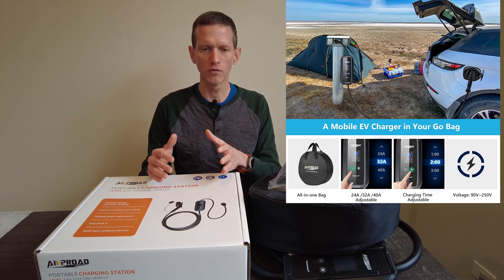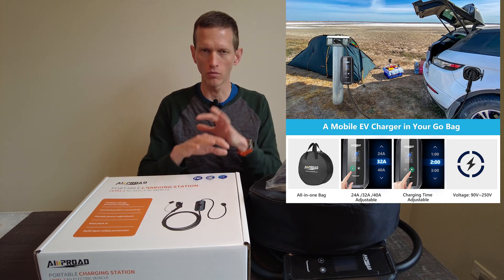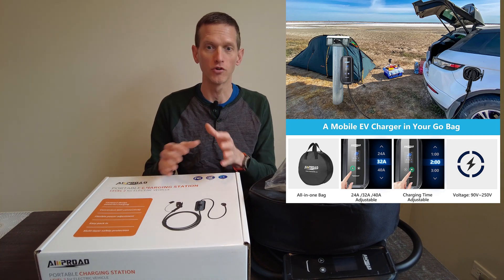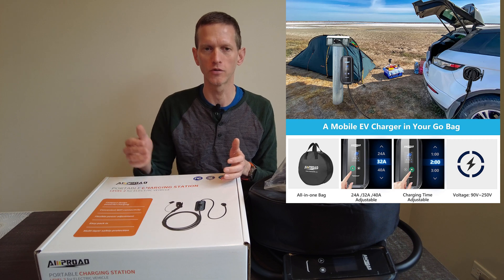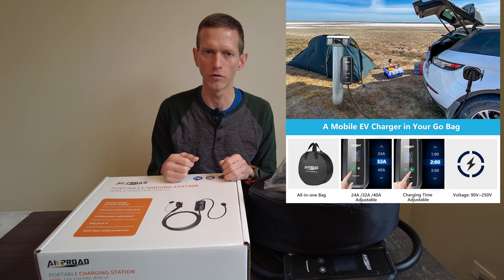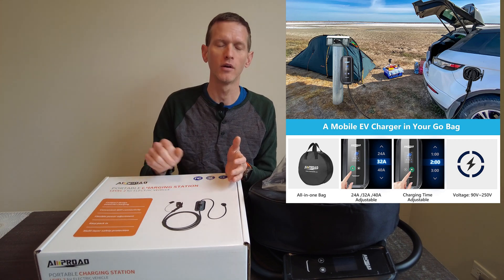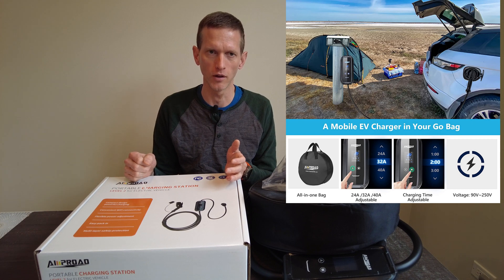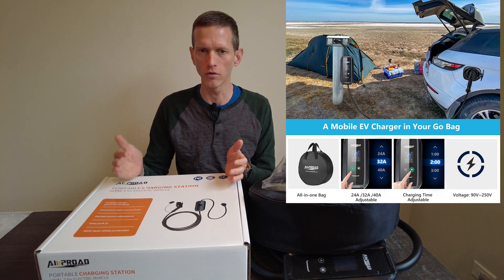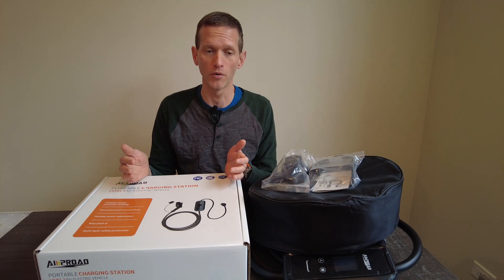Because you can't do Level 1 charging with this, it is not going to be an all-rounder travel EVSE, which is the entire point and purpose behind getting a portable adjustable EVSE that does everything. This doesn't do everything — it only does 240-volt charging, so you're going to have to bring a separate Level 1 charger with you. Level 1 charging sucks and it's a charge of last resort, but I certainly have done that in many situations when out and about with the car.